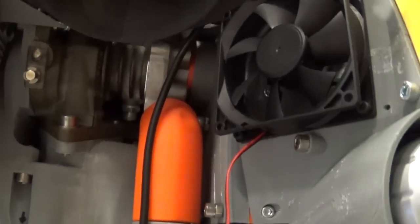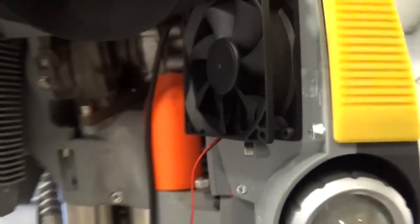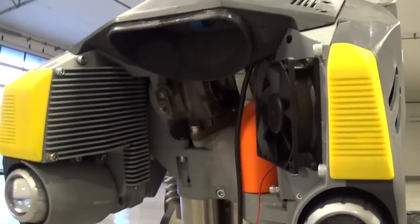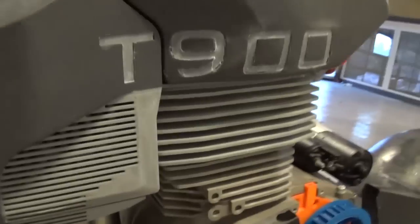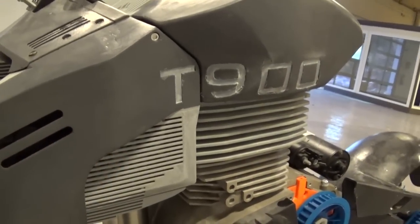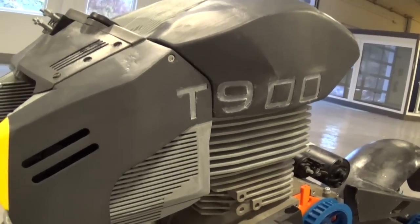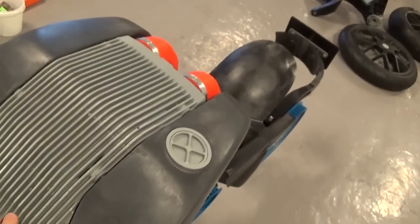Here you can see the turbocharger, which is very near to the engine so it doesn't lose a lot of heat and pressure. On this side is the air filter behind that cover here, and behind the air filter is the intercooler and the air from the turbocharger.